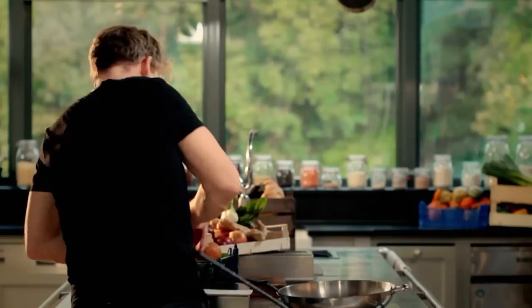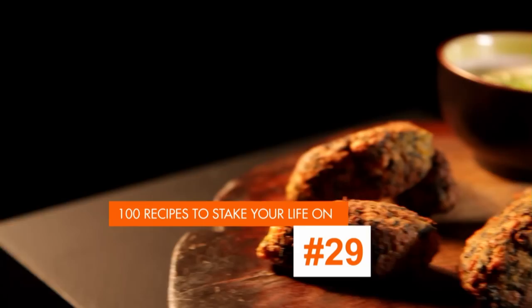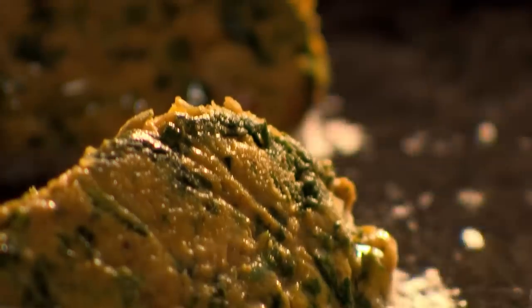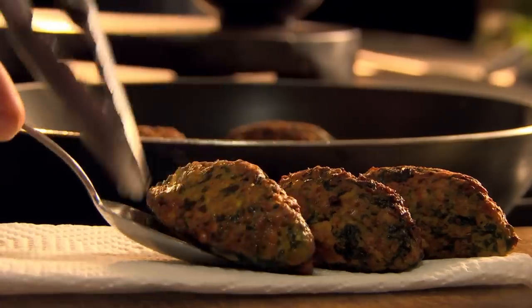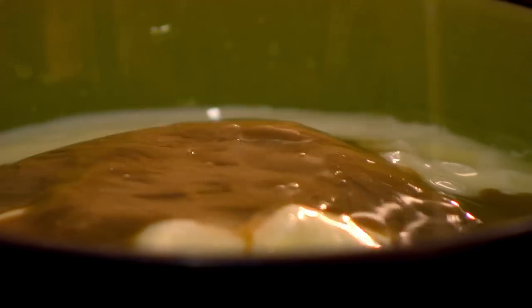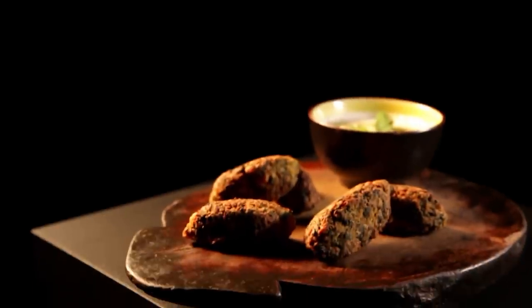A dish that takes as much time to write on a blackboard as it does to cook: chickpea, cumin, and spinach koftas with tahini dressing. In a blender, put tin chickpeas, cumin seeds, paprika, and turmeric, and blitz to a paste. Next, wilt spinach in olive oil and chop finely, then add to the chickpea mixture. Sprinkle in gram flour — made from finely ground chickpeas — then shape golf-ball-sized chunks using a spoon and rest in the fridge. When ready to cook, heat oil in a frying pan and shallow fry the koftas until golden brown on all sides. Rest them on kitchen paper to absorb any excess oil. For an easy dipping sauce, mix yogurt with a dollop of tahini and a squeeze of lemon, then stir in freshly chopped coriander. A mouth-watering dish perfect for sharing — chickpea, cumin, and spinach koftas with tahini dressing.